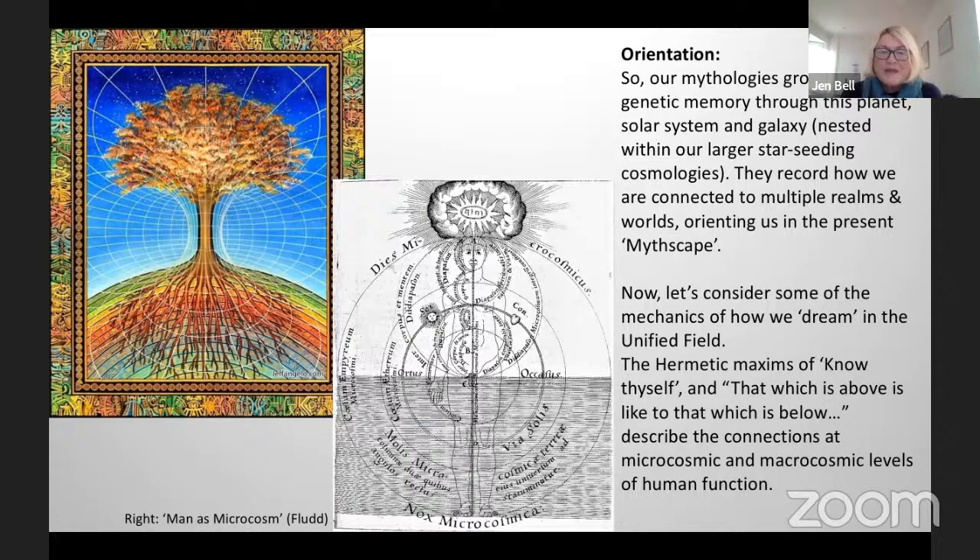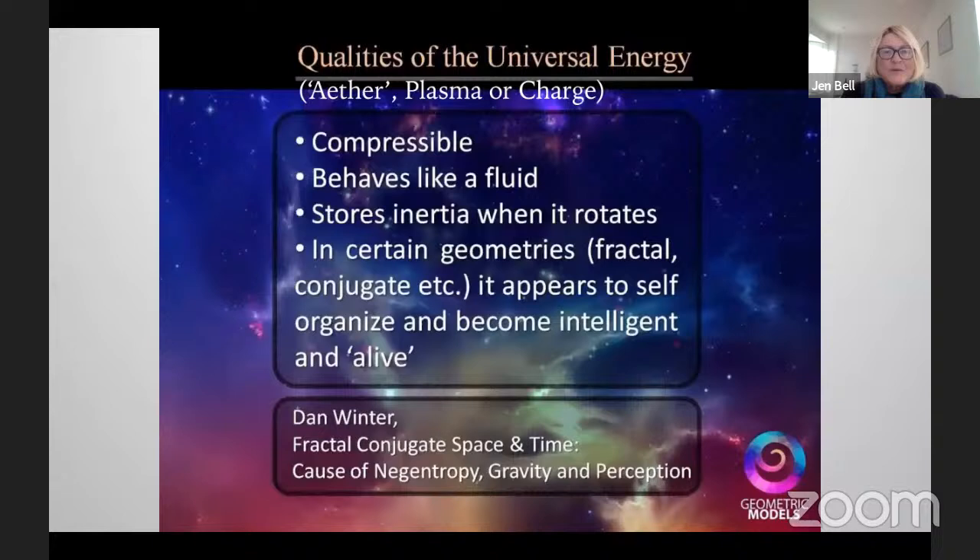Let's consider some of the mechanics of how we dream in the unified field. The hermetic maxims of 'know thyself' and 'that which is above is like to that which is below' describe the connections at microcosmic and macrocosmic levels of human function. So looking at what the qualities of the universal energy — what we know as ether, plasma or nuclear charge — these qualities are: compressible, behave like a fluid, store inertia when they rotate, and in certain geometries — fractal, conjugate, etc. — they appear to self-organize and become intelligent and alive.